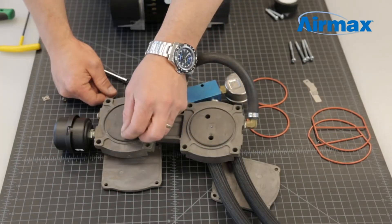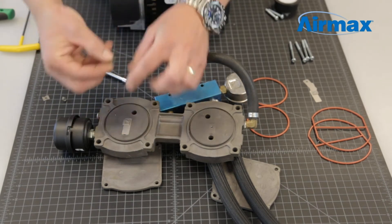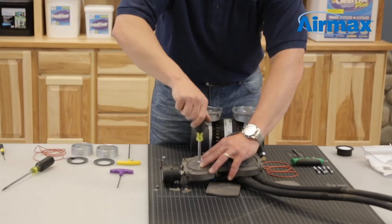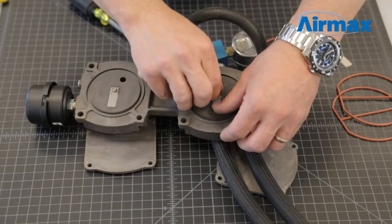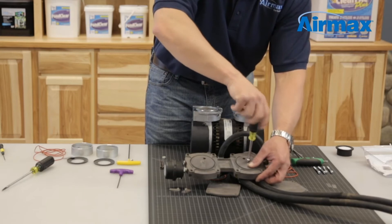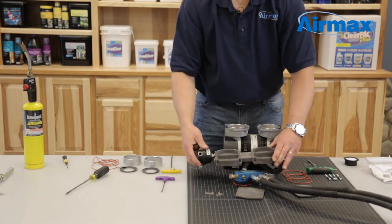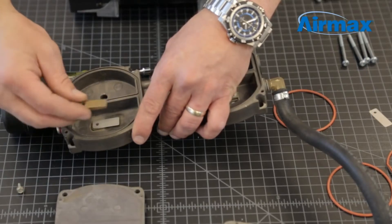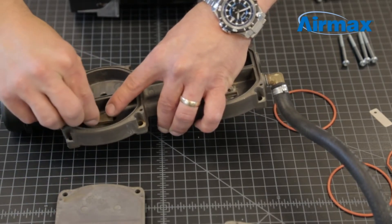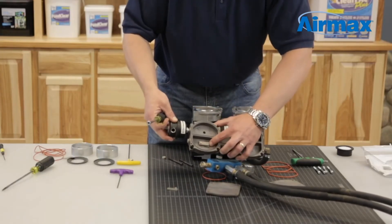Next, install the new leaf valves from the maintenance kit. Align the leaf valve over the hole on the cylinder head and secure with a set screw and square washer. Repeat this for the second side. Do not over-tighten, as you can cause the screw to break inside the cylinder head. Once complete, flip the cylinder head over and repeat the process for the other two leaf valves. When installing the top two leaf valves, note to reinstall the leaf valve retainer with the curved portion resting on the leaf valve. Ensure all four leaf valves completely cover the holes.